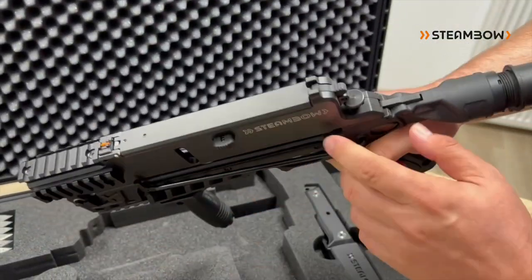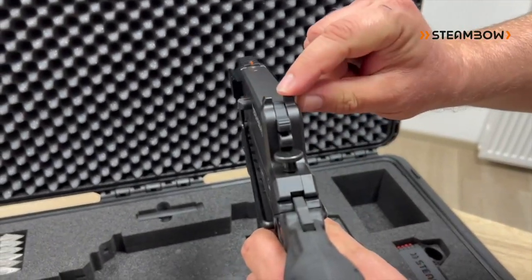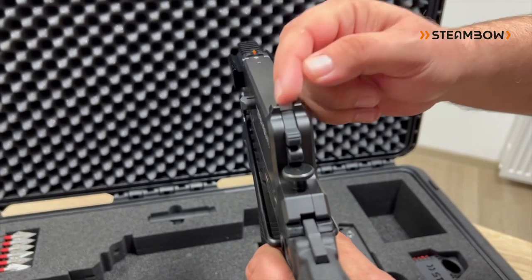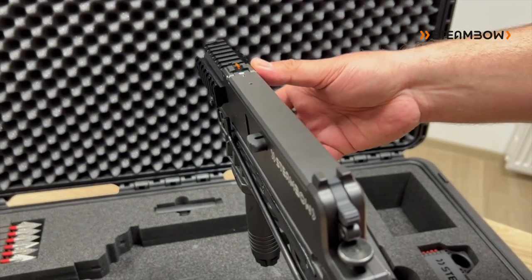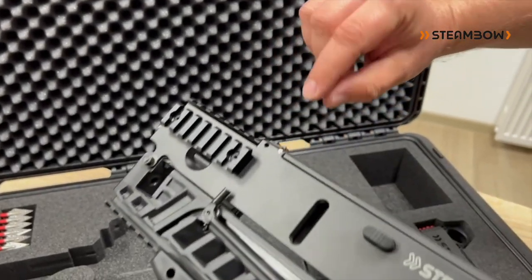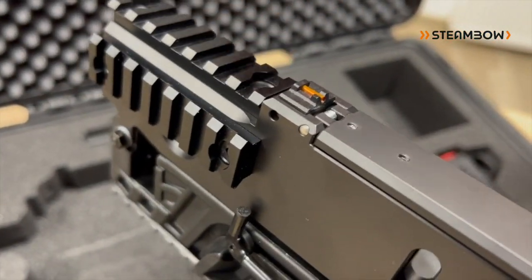One key feature is that it has iron sights. You have a rear sight which is very broad for quick target acquisition, and a front post that's adjustable for windage. Using an Allen key you can move the front post left and right to adjust it.